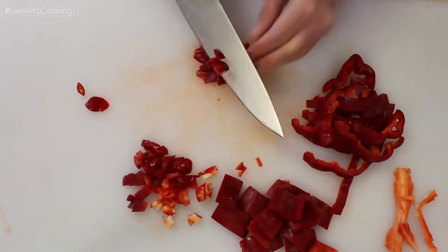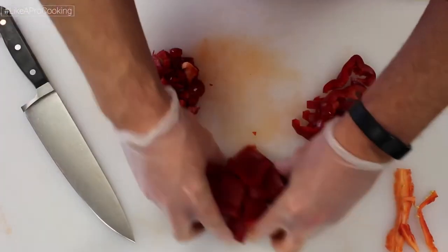So here you go — total use, no waste, pepper cutting like a pro.